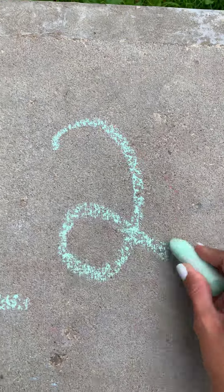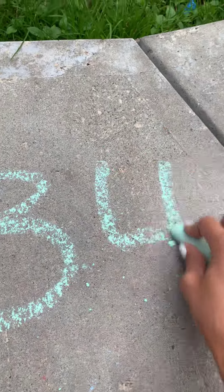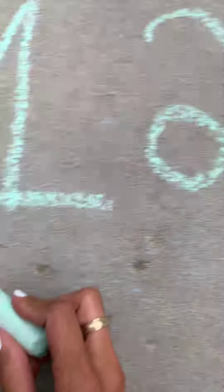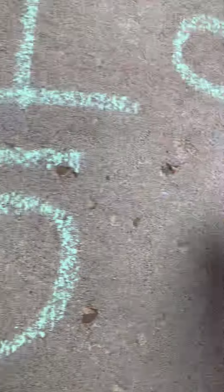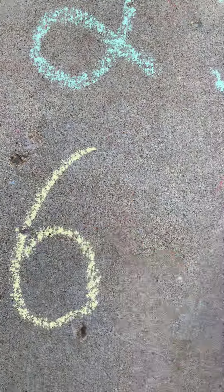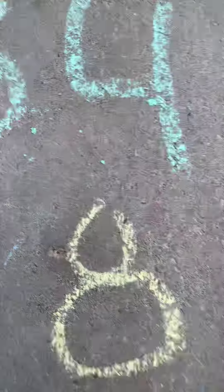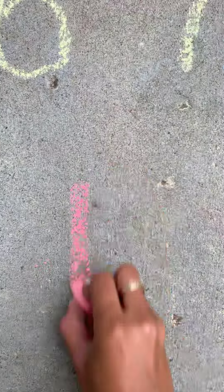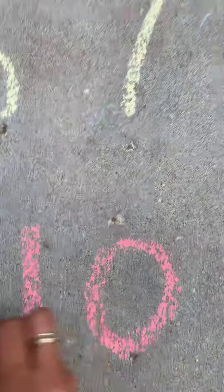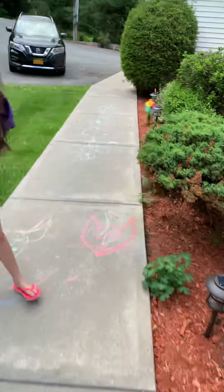1, 2, 3, 4, 5, 6, 7, 8, 9, 10. Alright, numbers 1 through 10 and they're playing hopscotch.